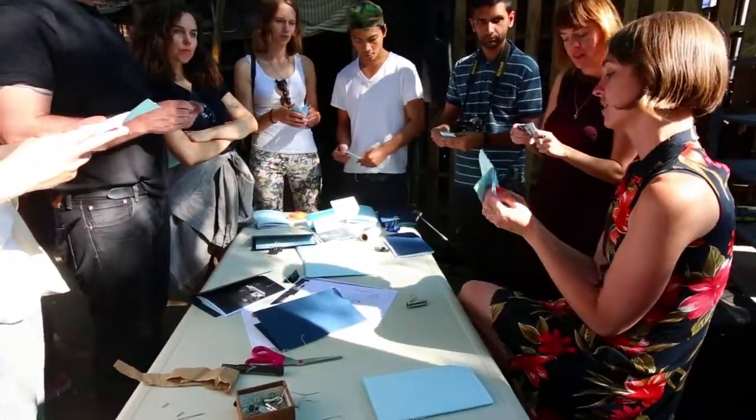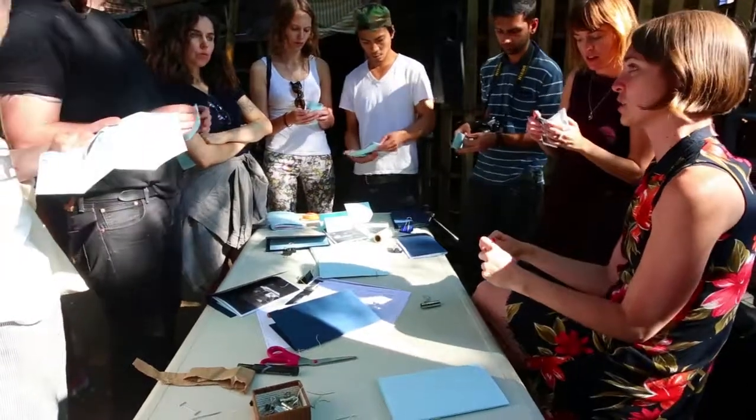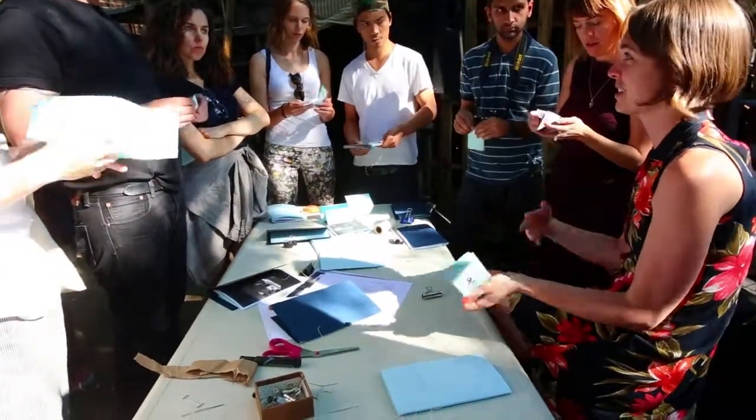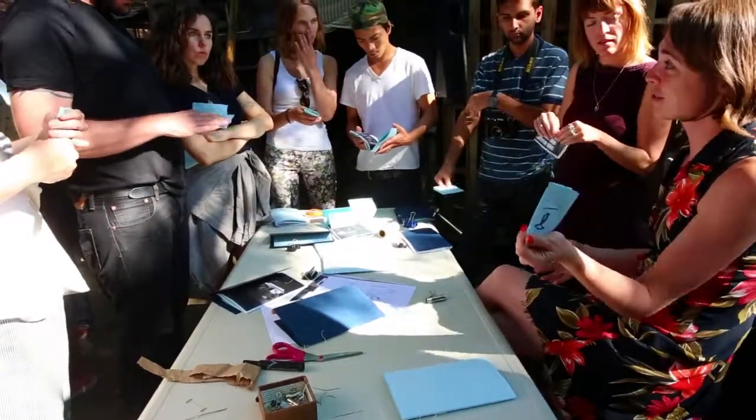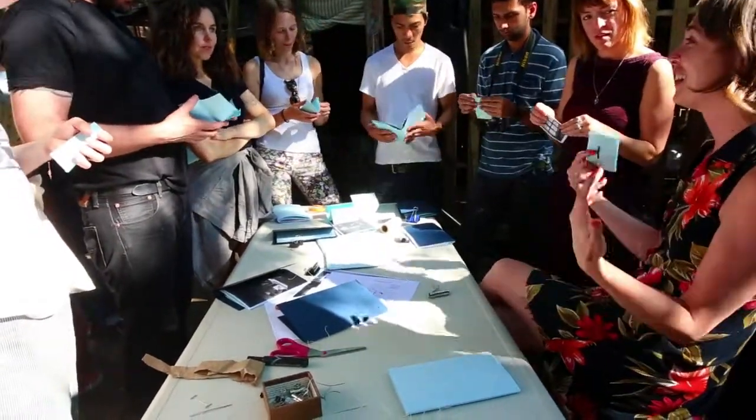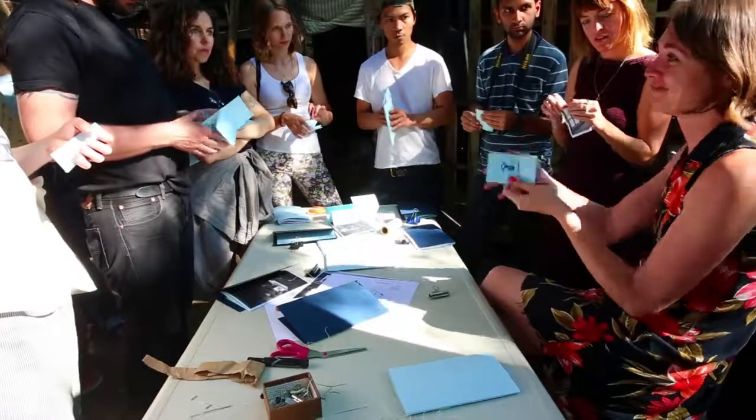That's a really simple binding that's easy to do and kind of fun. Say you're doing a larger edition — maybe 100, 200, 500 books — you invite your friends over, have a couple of beers, and everybody just does it. You don't really have to think about it; it doesn't have to be perfect.